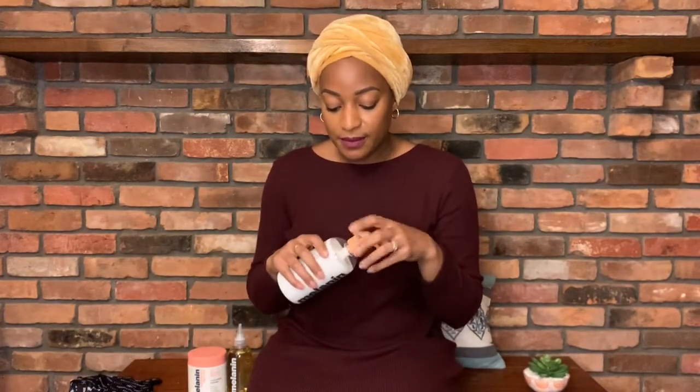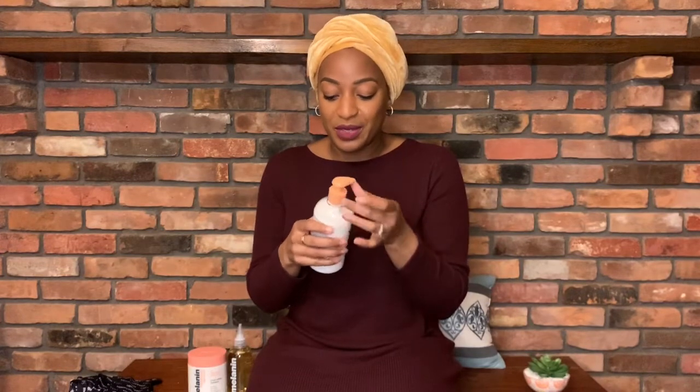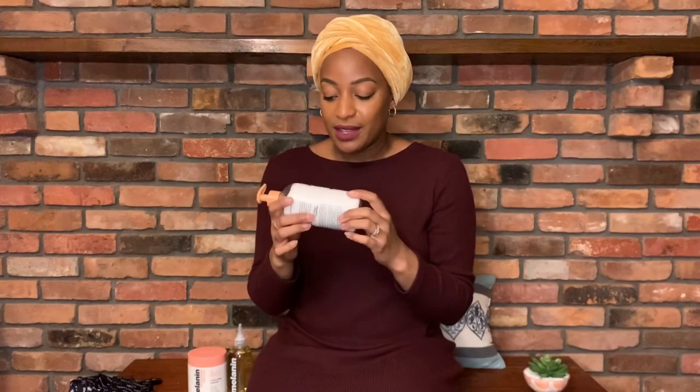Looking at the products — the leave-in conditioner, the smell is really minty. It's really thick, so I'm thinking a little will go a long way. I want to try a wash and go with these products because that'll be the ultimate decision maker for me on type 4 hair. If you can give me a really good wash and go without having to use gel, then it's good hold.